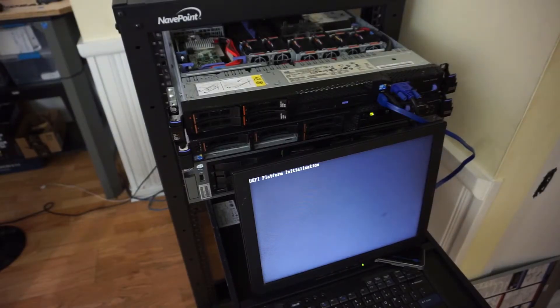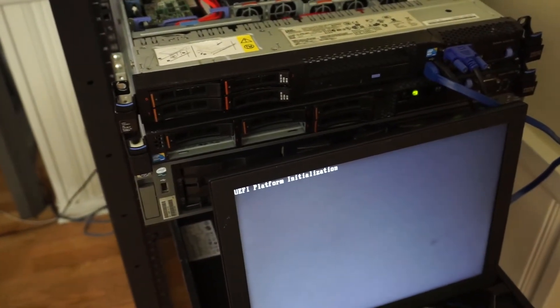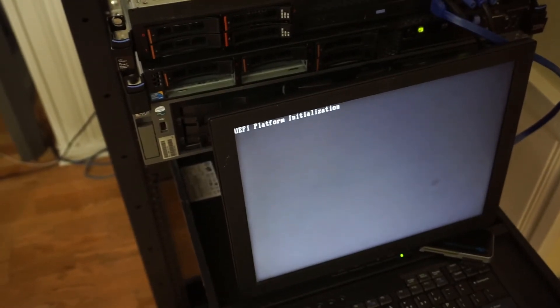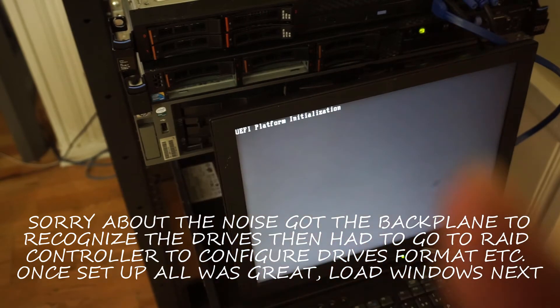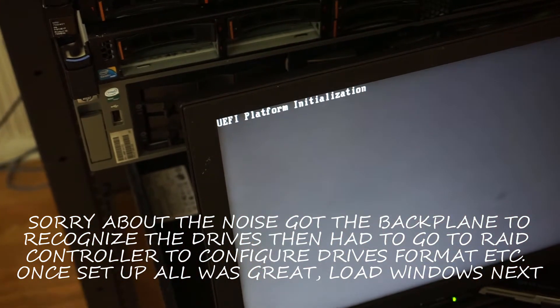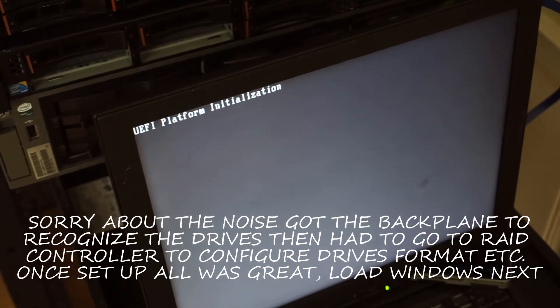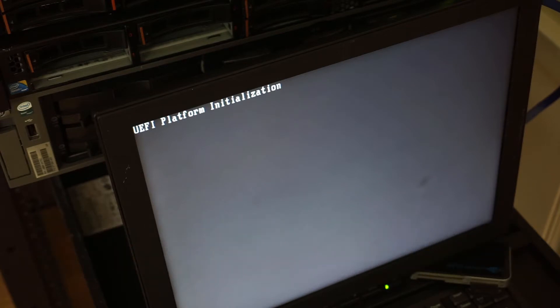So we got it running. We got two drives in there right now. But unlike Windows, you have to configure the drive. So I have to go to Control-H to configure the array controller — tell it how I want to set up the drive. It's called Array or Non-Array, 0 or 1.